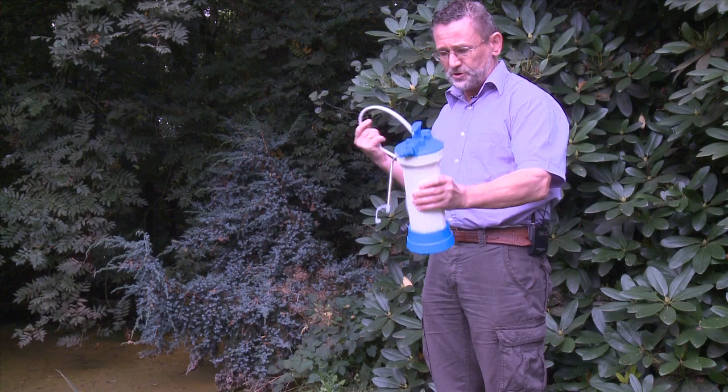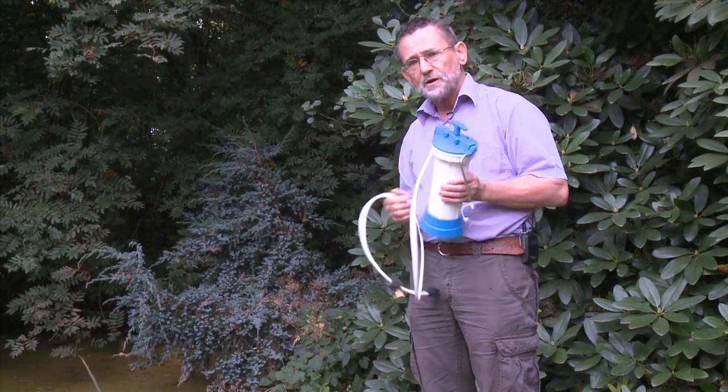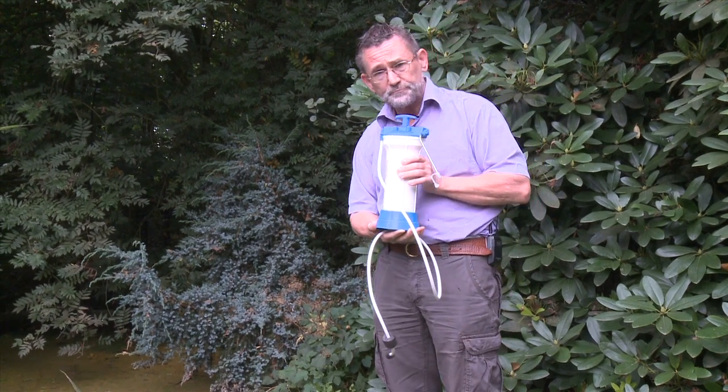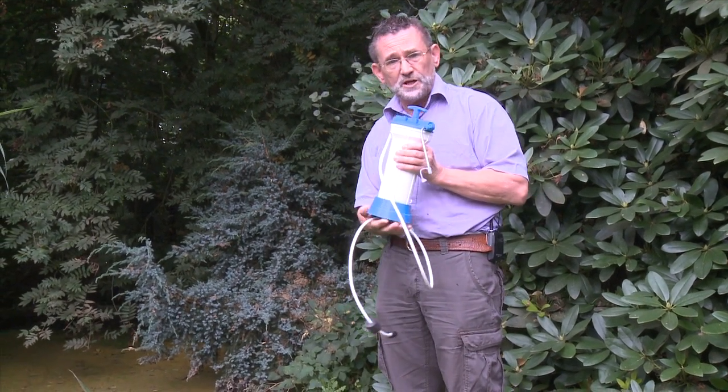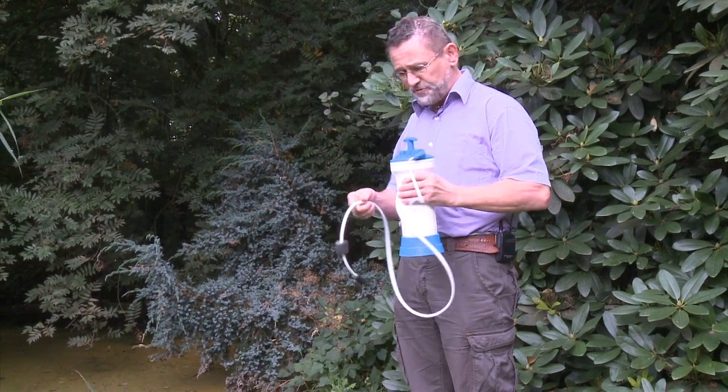So let me show this filter to you. This is a very simple filter which can be used for one family. One family can use this filter for one year. After this year, they can replace the cartridge and use it another year. This is very simple.